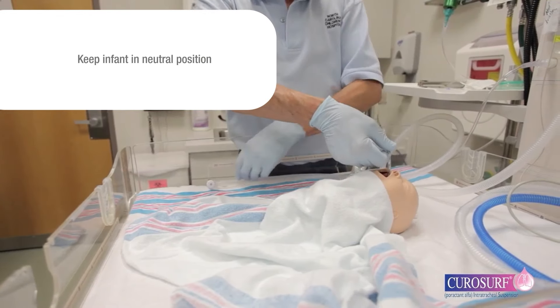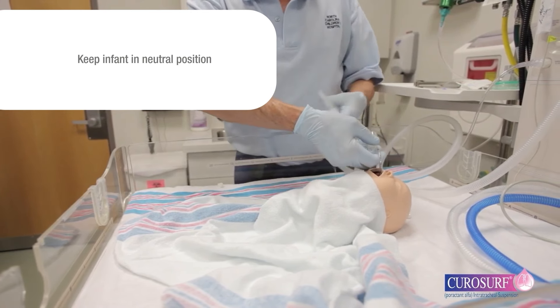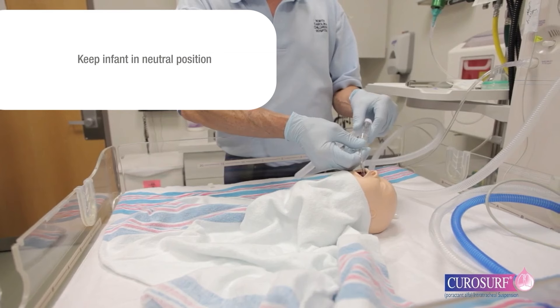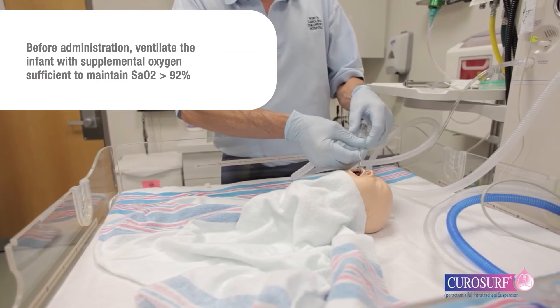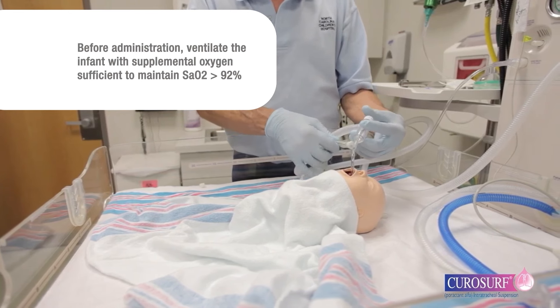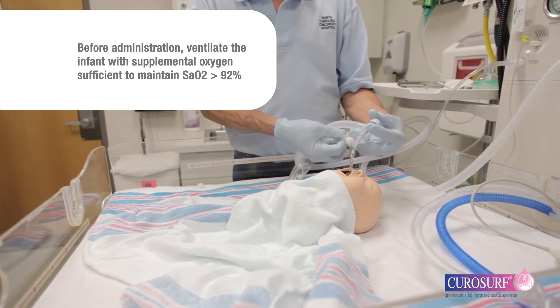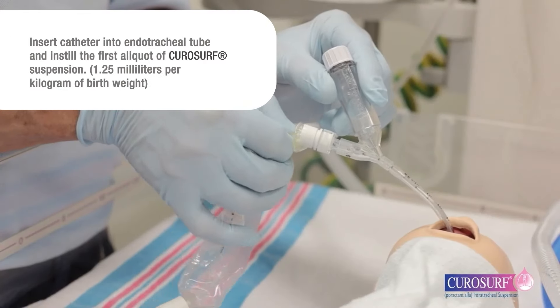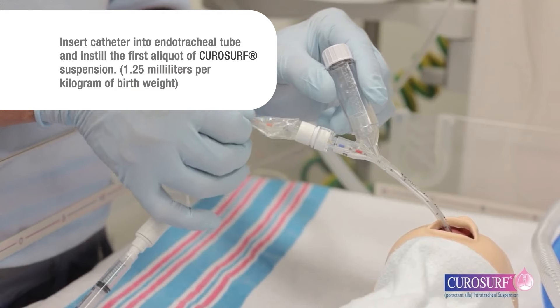Keep the infant in a neutral position with head and body in alignment without inclination with either the right or left side dependent. Immediately before CuroSurf administration, ventilate the infant with supplemental oxygen sufficient to maintain SAO2 greater than 92 percent.